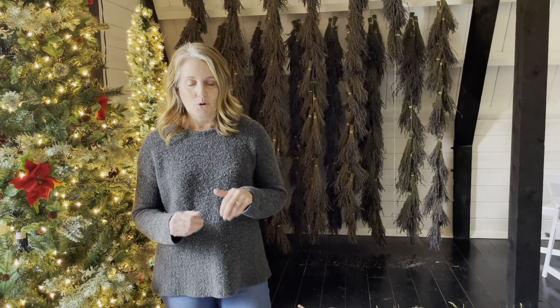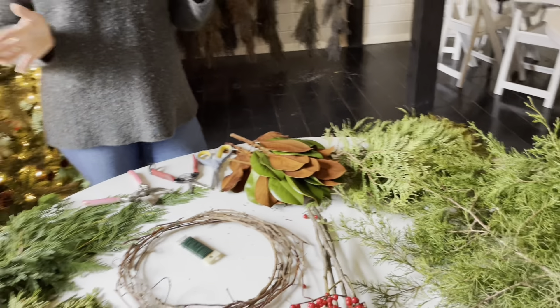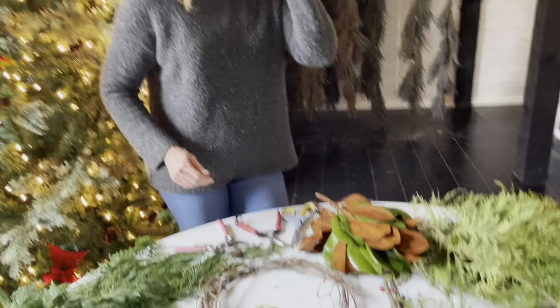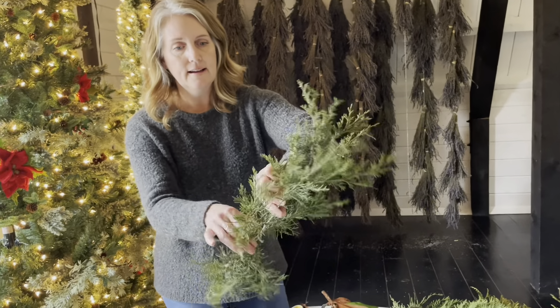This is a great way to use nature and either bring it inside for the season or put it out on your door. It's going to dry, but it should last on your front door all winter season long — you don't have to take it down until March. It's a really great way to decorate and get some longevity out of your decorations.